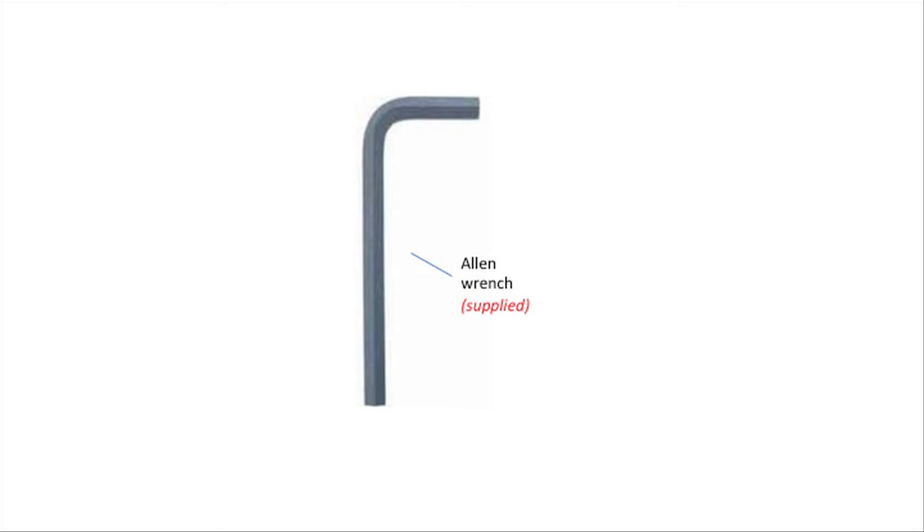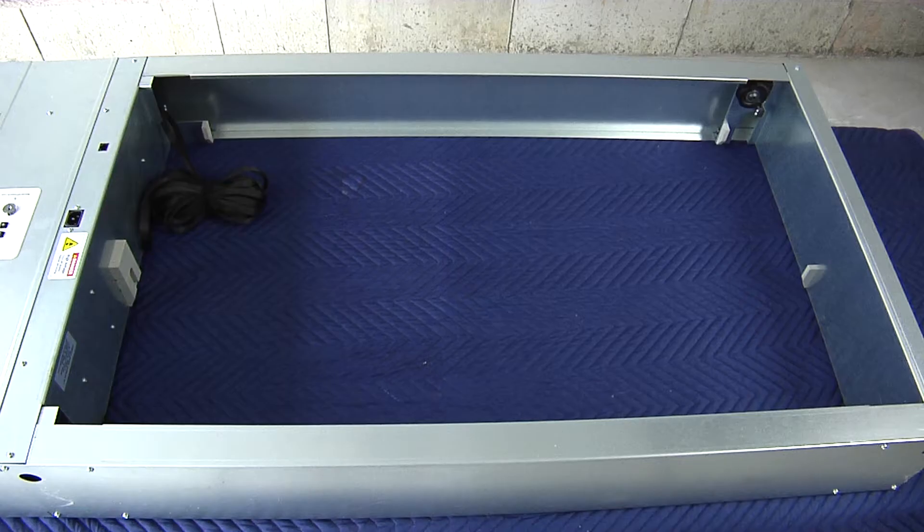You will need the supplied 7/32nd Allen Wrench. The polyweb straps have been pre-assembled for the back of the unit.